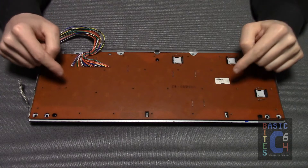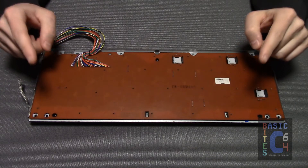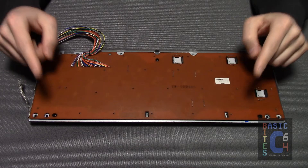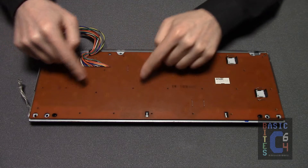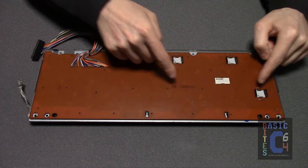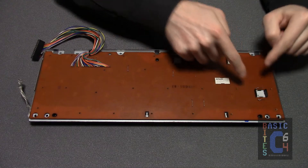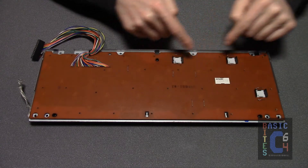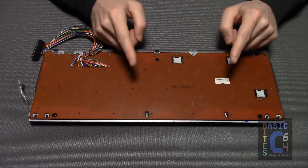Taking apart a Commodore 128 keyboard is much like taking apart a Commodore 64 keyboard, only more frustrating. All you simply do is take out all of the many little screws, which there are more of, and desolder the two wire contacts on each of the toggle switches, which there are more of.